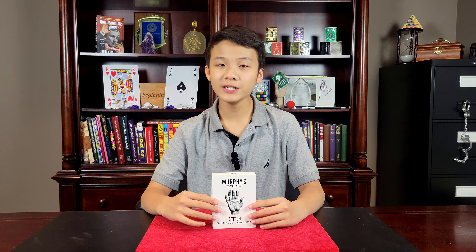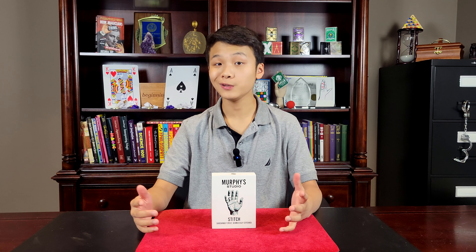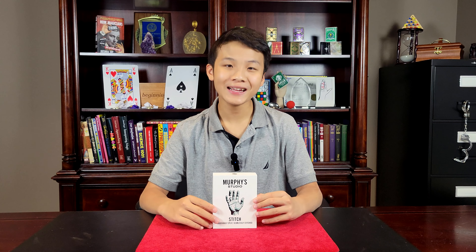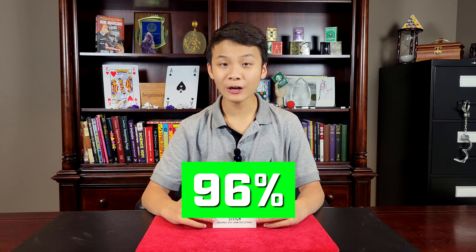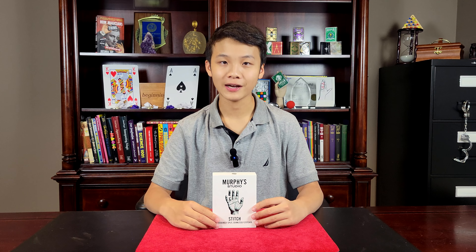What percent do I give this? Stitch by Titanus is a really powerful close-up trick, but it's not for absolutely everyone. It is super fooling — I'm giving it a 96%. I really hope you all enjoyed this review. Thank you all so much for watching and I'll see you next time.